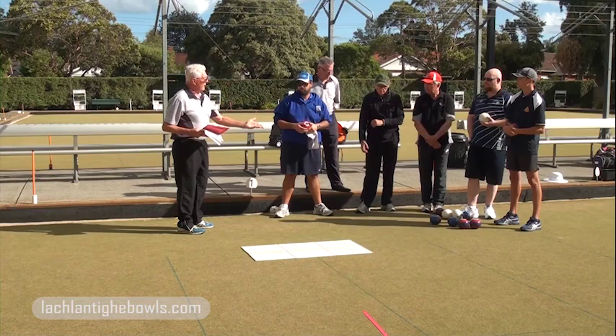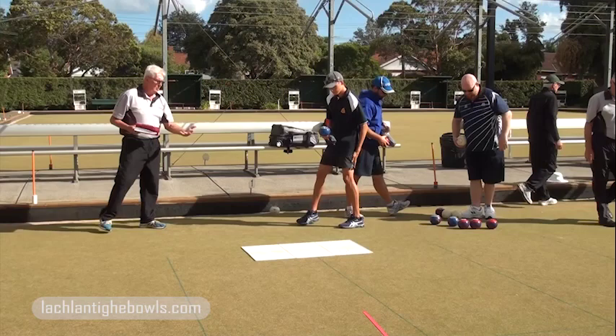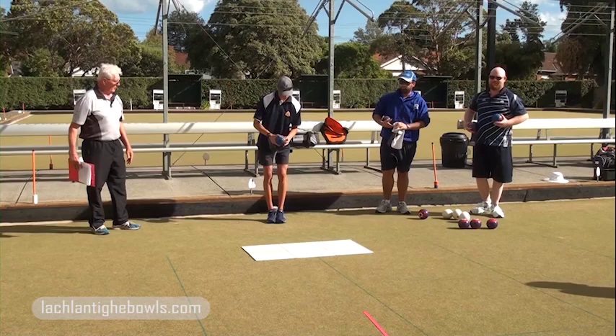Let's have a go at getting on the mat. Max, would you like to go first? Four bowls — let's see your pre-delivery technique and then your delivery, and how you treat that process.